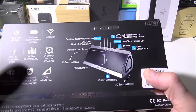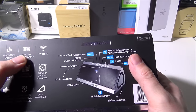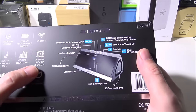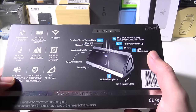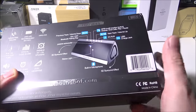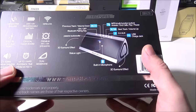This speaker has hands-free calling, so it does have a microphone built into it, a 2200 mAh rechargeable battery, Bluetooth of course, and a built-in 3.5 millimeter aux port. It does have two 5-watt premium speakers and two 50-millimeter premium drivers, with up to 15 hours playback time wired through an aux connection, or 12 hours playback time wirelessly.